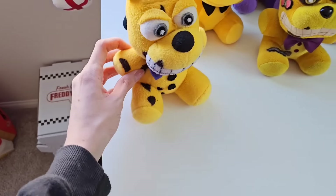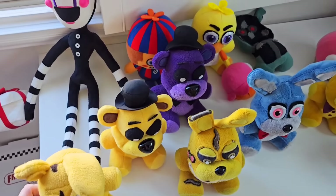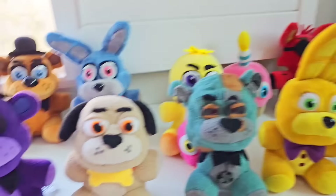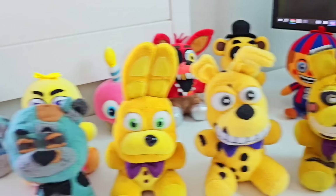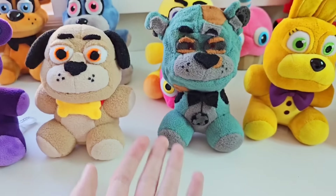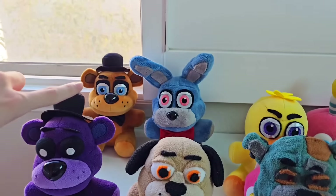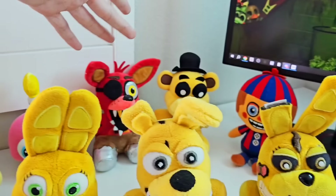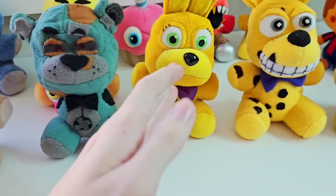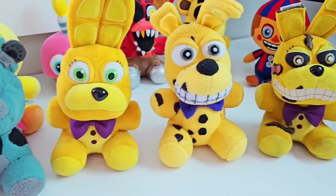My personal favorite would just have to be Spring Bonnie William Afton by Doggo, which looks incredible. But please let me know — out of all these plushies, which one is your personal favorite? Please let me know how much of the FNAF movie plush collection you guys have. Do you guys make super cool customs for the movie, such as Sparky the Dog, the Torture Freddy, or Spring Bonnie? Or do you guys just have the normal plush — a normal Freddy, Bonnie, Chica, Cupcake, Foxy, maybe some of the rare ones like Golden Freddy, Balloon Boy, Shadow Freddy, or the classic Spring Bonnie?